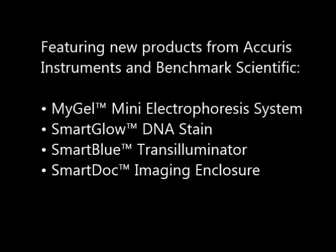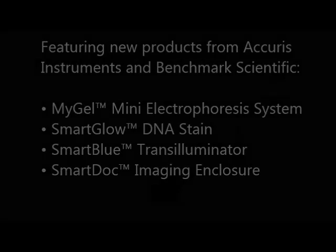During the demonstration we'll be featuring some new products from Accurus Instruments and Benchmark Scientific, including the MiGel Mini Electrophoresis System, the Smart Glow DNA Stain, Smart Blue Transilluminator, and our Smart Dock Imaging Enclosure.